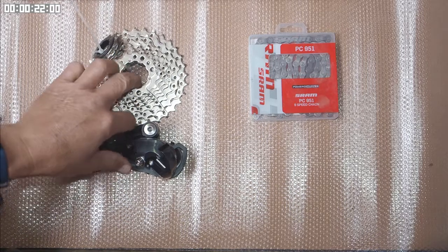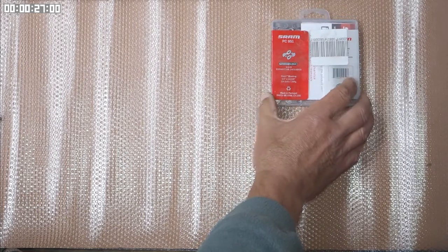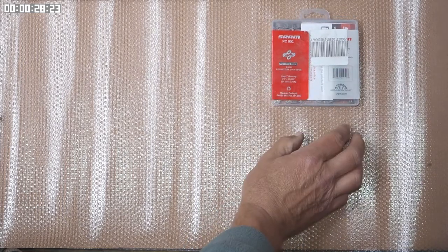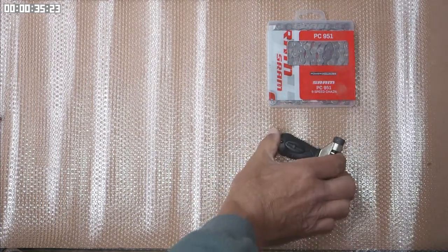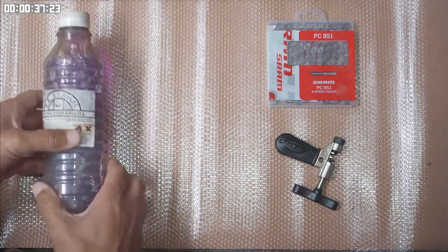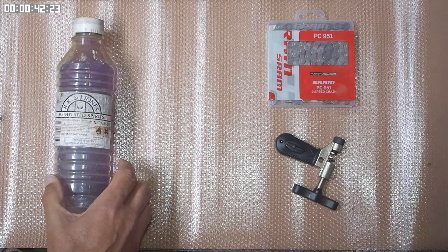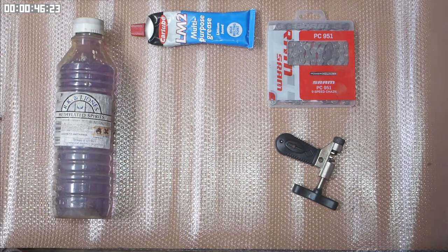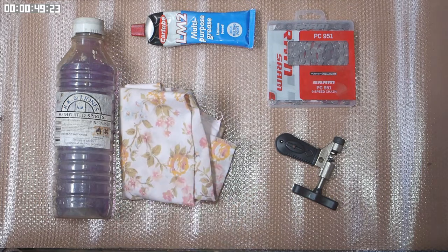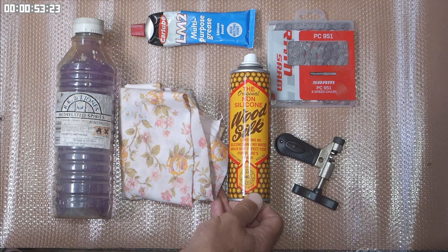However, I'm not going to cover the fitment of those. Today I'm going to fit a new SRAM chain that comes with a power link, or a quick link as it's sometimes called. We'll need a chain splitting tool. I'm going to use methylated spirits as a degreaser, but you can use any other common degreaser. I'm also going to want a dab of multi-purpose grease, a clean rag for degreasing the chain, and finally I'm going to be using a non-silicon based beeswax spray.